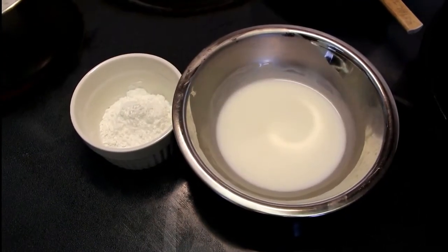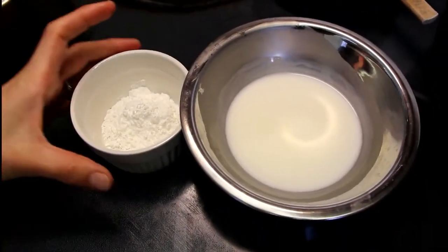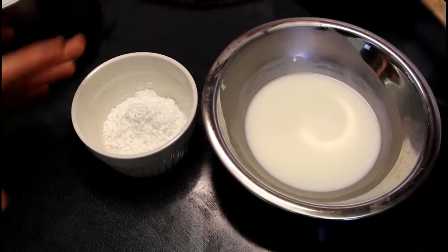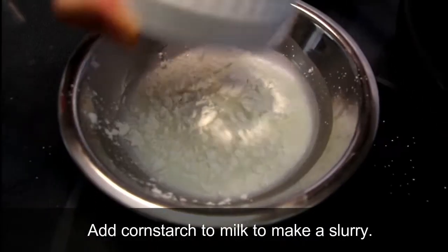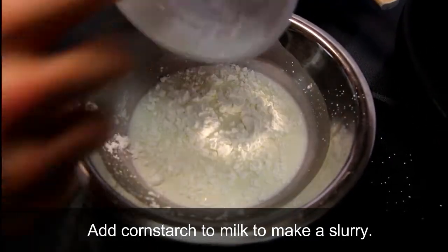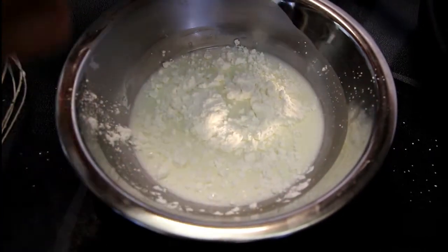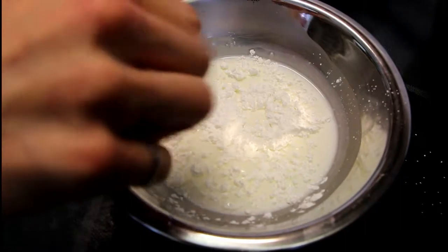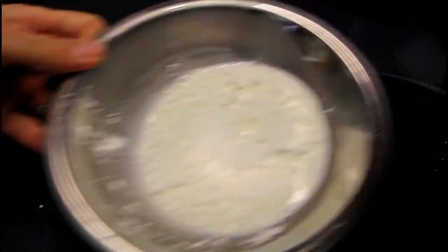While our milk and everything else is heating on the stove, we're going to mix our smaller amount of milk with the cornstarch to make a slurry. We're just going to add that cornstarch to the milk and whisk it together until it's fully combined, then set that aside.